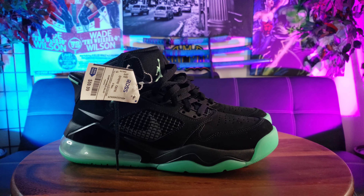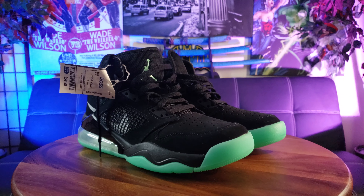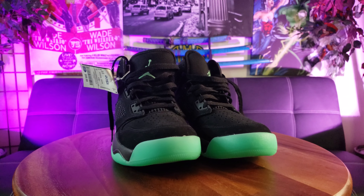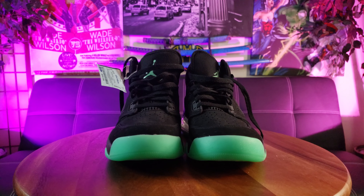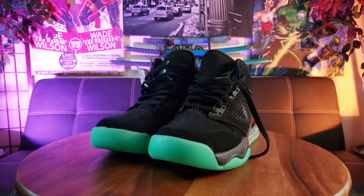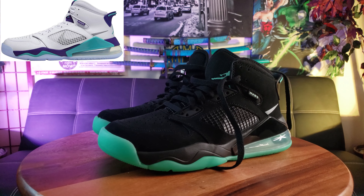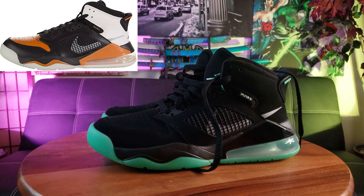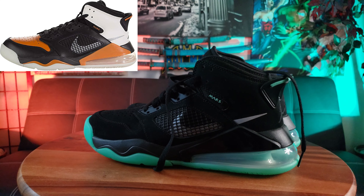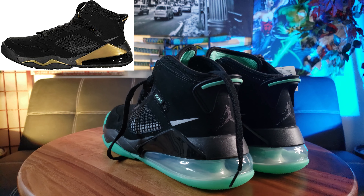Woo-wee boy, am I super lucky and happy to finally own my very first pair of Air Jordans. You guys saw the spectacular price — under $60. These are still going strong on the internet for like $120, upwards to $200 depending on which color is more rare. So these are the Nike Air Jordan 270s, and basically it uses the retro design from four previous Jordan designs.